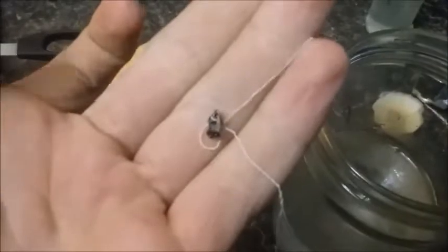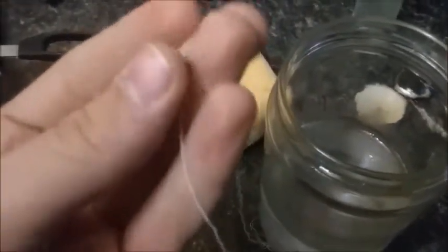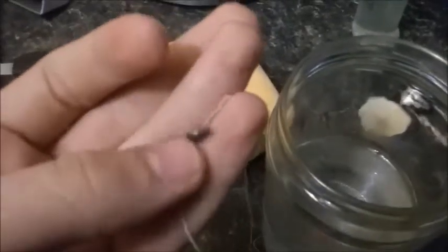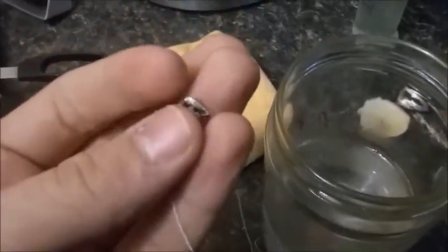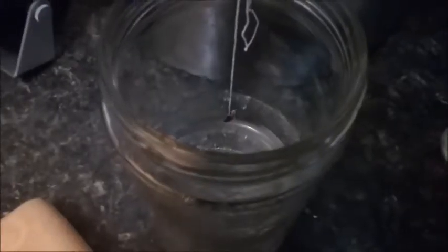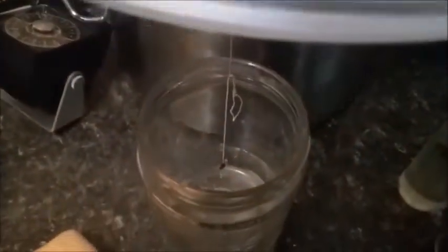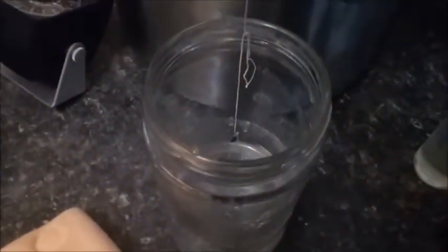I'm curious to see how lithium would react with water if it were under a vacuum. My guess is that it's going to react a little bit stronger because the water will be boiling, but we will see. Here I have my setup with magnets, which I will be using to drop the lithium from outside of the chamber. I'm going to put this in the chamber, vacuum it down, and show you then.